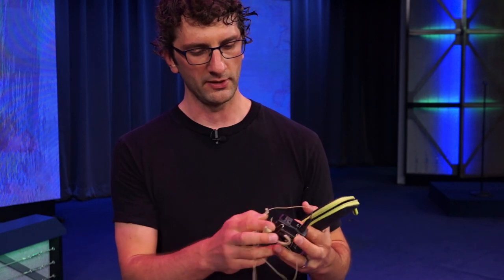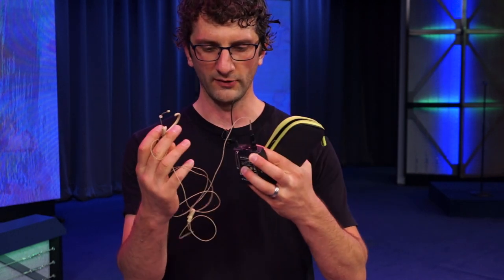Most of you will have something that looks a little like this. There's a Mogan case, the rap mic, and these Mogan microphones and the cable.